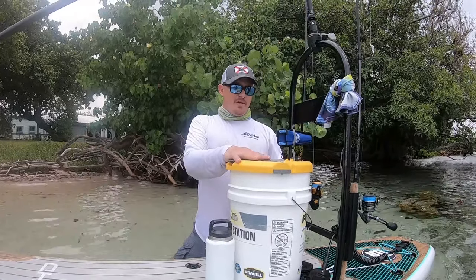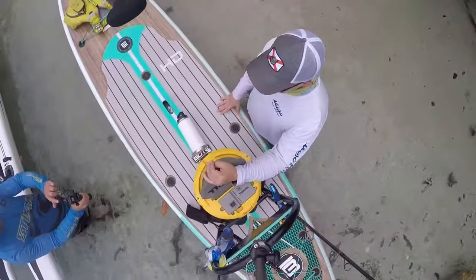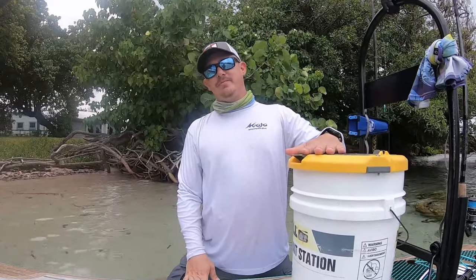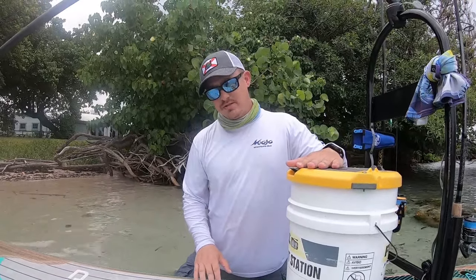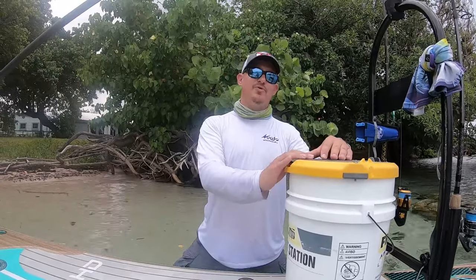Back here is my Fray Bill — built-in aerator, six-gallon bucket, and it's insulated. Keeps all my shrimp fresh and cool. Shrimp like cool water. If you don't have cool water you're going to kill all your shrimp and you're not going to be able to fish. Keep them cool.